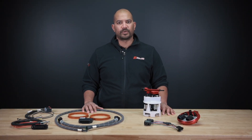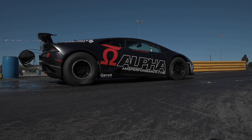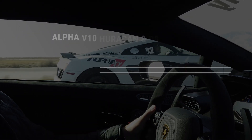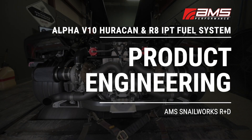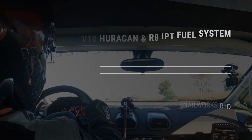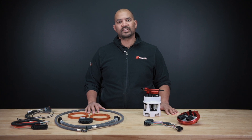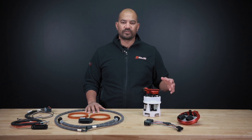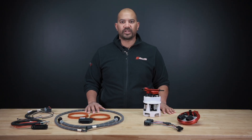Hey everyone, Brian at AMS Performance. Today we're going to jump into the IPT fuel system for the Lamborghini Huracan and Audi R8. What we wanted to do with this kit is supply something that would deliver fuel for serious amounts of horsepower and retain OEM plug-and-play capability.